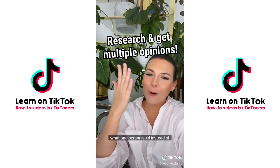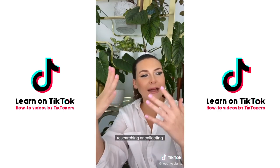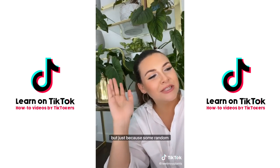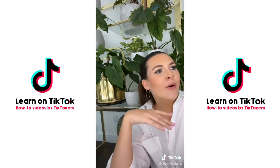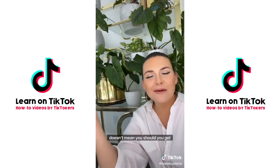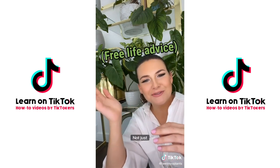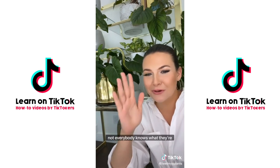Number three: trusting what one person says instead of researching and collecting multiple opinions. Just because some random person on the internet, your grandma, or somebody said you can put an ice cube in your orchid to water it doesn't mean you should. Get multiple opinions — it's the best thing you can do in life for anything, not just gardening. Not everybody knows what they're doing.